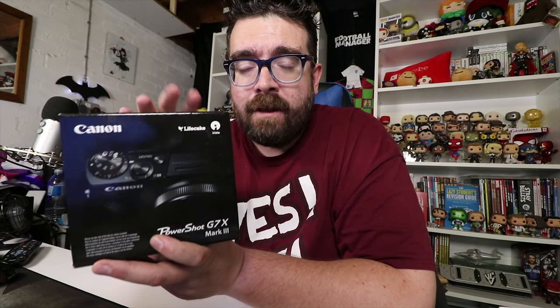We're going to unbox this and put it through its paces, particularly testing out the three headline new key features: the fact that it films in 4K, the fact that it can live stream directly from the camera onto YouTube, and the fact that it now has its very own mic input. These are all things that we've been crying out for for a long, long time.